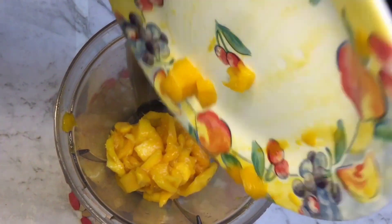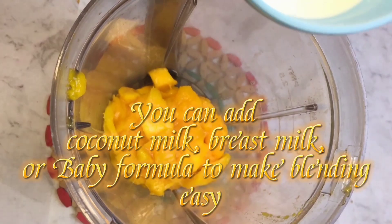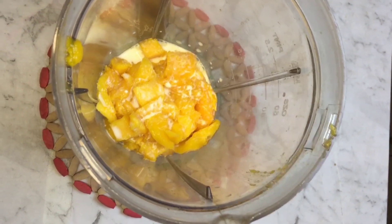You can add coconut milk, breast milk, or baby formula to make blending easy. Once milk is added, cover and blend the mangoes to a puree.